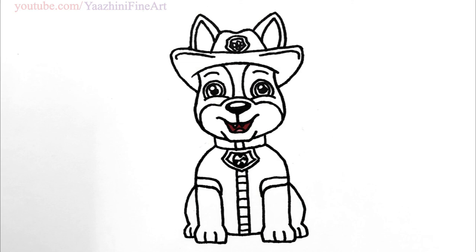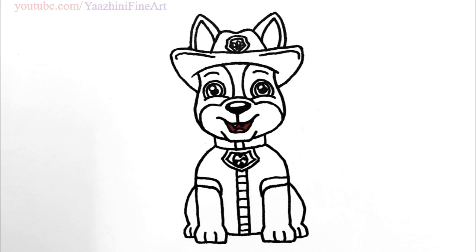So I hope you guys love Tracker from Paw Patrol. Thanks so much for watching, and if you love this please give me a thumbs up and share it, and remember to subscribe so you won't miss any new Nyalini Fanart videos. See you later.